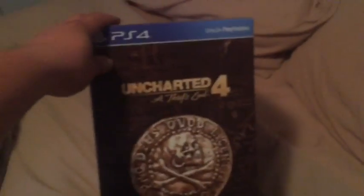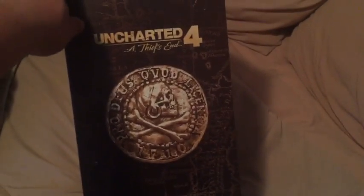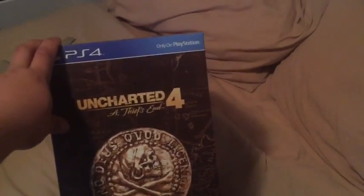What up guys, this is Austin Cooper coming back at you with another video. Today I'll be unboxing the Uncharted 4 Collector's Edition.